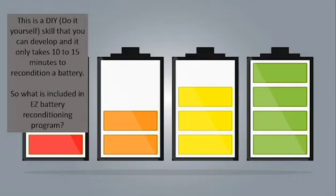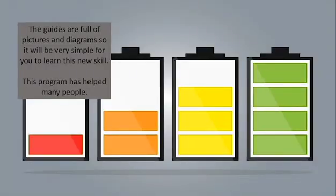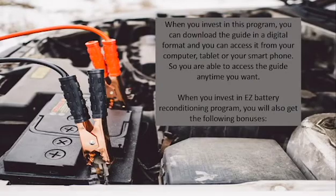So what is included in the Easy Battery Reconditioning program? It is an easy-to-follow, step-by-step system that anyone can follow. You can do this with simple supplies you already have in your home. You will be able to recondition every kind of battery out there. The guides are full of pictures and diagrams, so it will be very simple for you to learn this new skill.